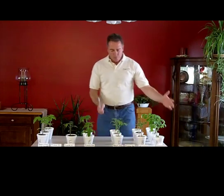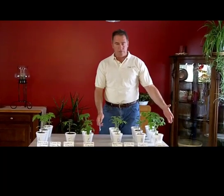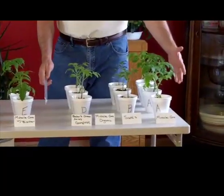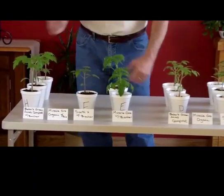I just want to do a real quick recap here. These 4 rows of plants over here — there should be 4 but there isn't, we'll get to that in a moment — if you recall from the previous videos, were not planted with biochar. And these 4 were planted with a 50-50 mix of biochar.